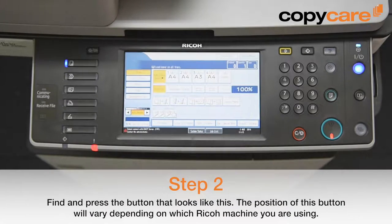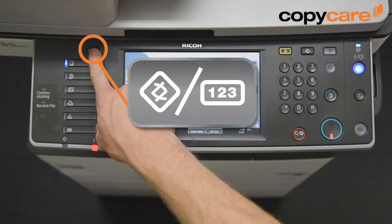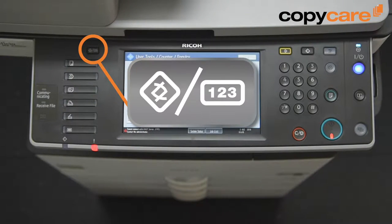Then, find and press the button that looks like this. This button's position varies depending on what Ricoh photocopier you're using. We're using a Ricoh MP2352SP.